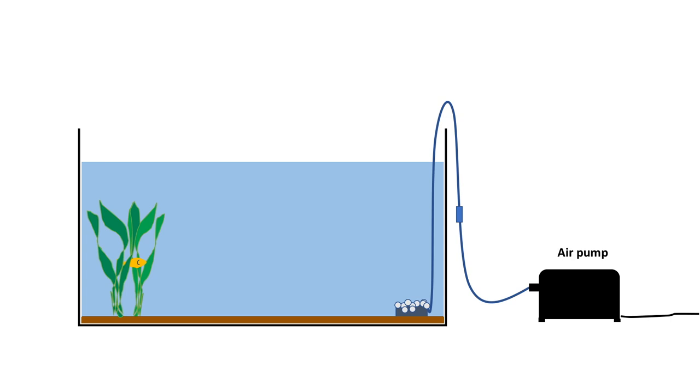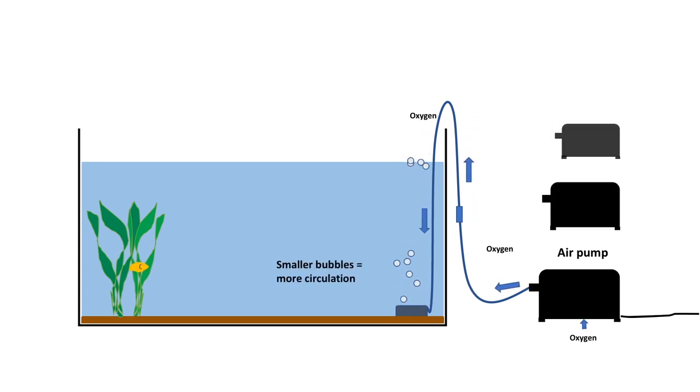Essentially what an air pump does is increase the amount of dissolved oxygen in the water, which the fish absorb through their gills. These also come in a range of sizes and shapes depending on their brands, so there will always be one big or small enough for the tank you have.